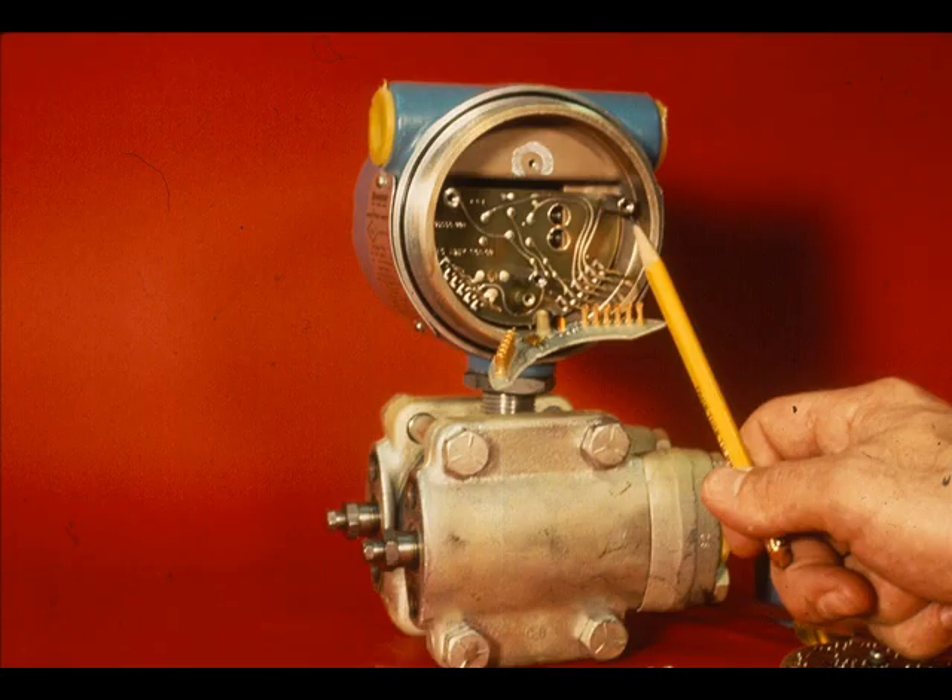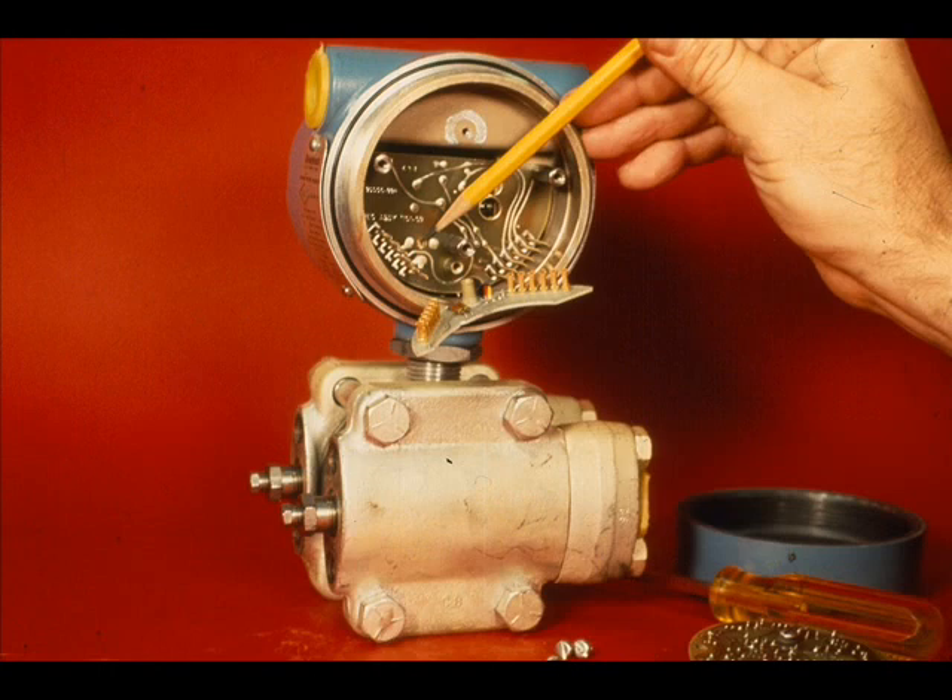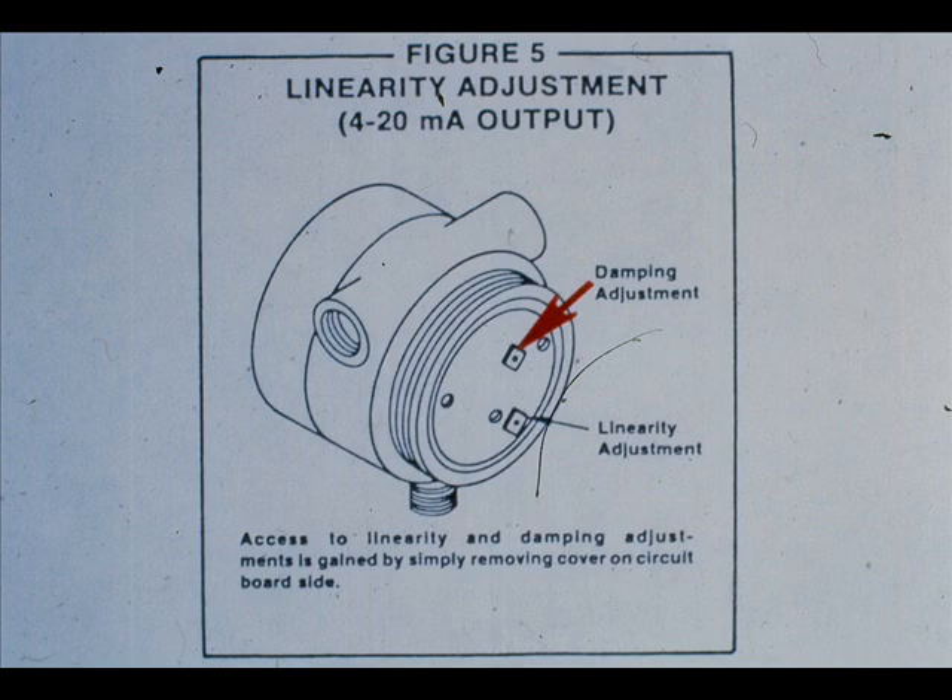This is the calibration circuit board. It is held in place by the three standoff screws. The upper right-hand standoff must be tight because it provides the case ground for the electronics section. This is the linearity adjustment — it is factory set and should need no further adjustments. The newer transmitters, besides having the linearity adjustment on the amplifier board instead of the calibration board, also have a dampening adjustment. The adjustment permits the dampening of rapid pulsations in the pressure source.